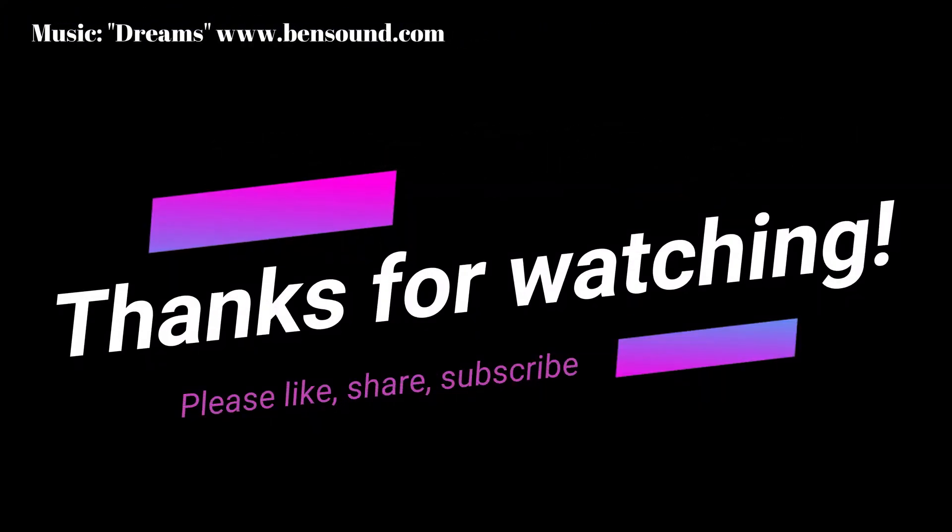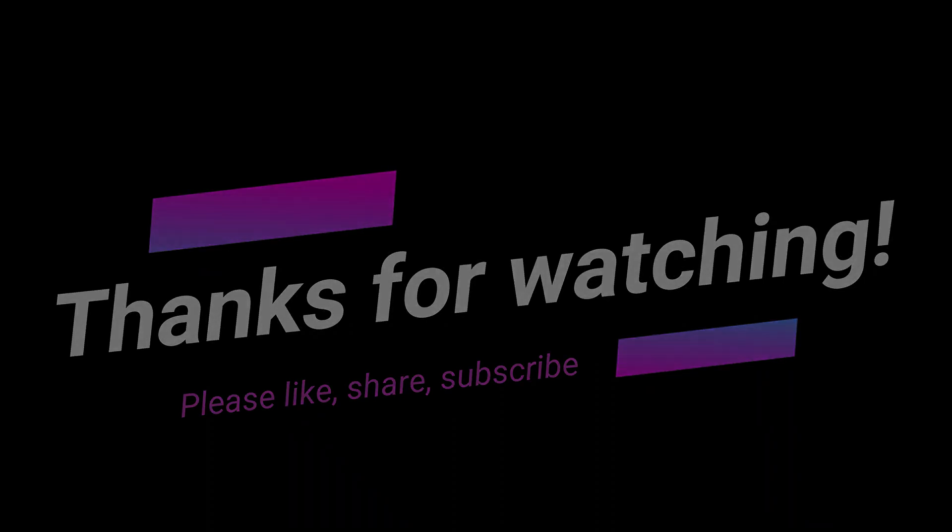Thank you so much for watching. If you want to see more then I suggest you subscribe to my channel, and if you liked this short video just hit the thumbs up. See you next time, bye!